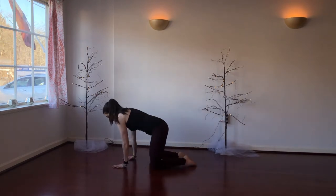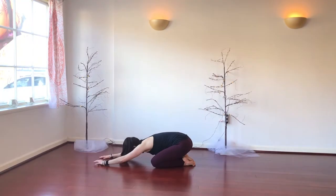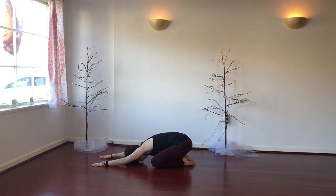So to start, let's just come to Child's Pose, bringing big toes together. Separate the knees wide, let your head drop between the arms, letting the forehead touch to the floor, and just allowing the hips to kind of settle in.